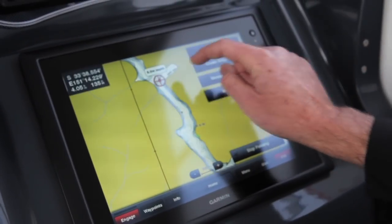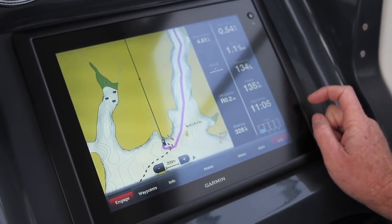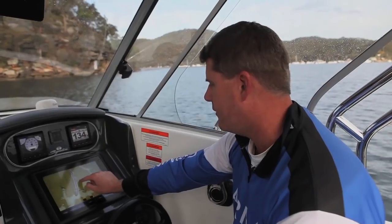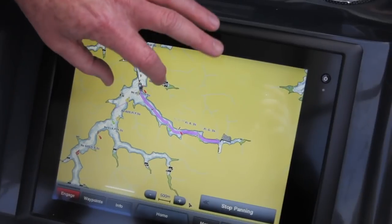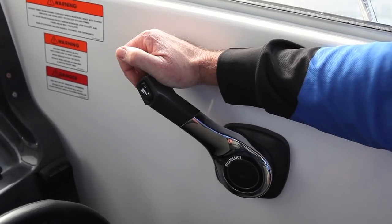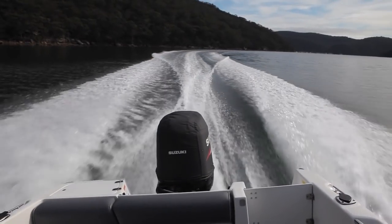We go through the same process — mark where we want to go, press 'Navigate To' — but this time we press the 'Guide To' button. As you can see, it has calculated our route straight to the marina. Now I can start the motor up, interface that with our GHP 20 autopilot, and it'll take us there without me having to touch the wheel.